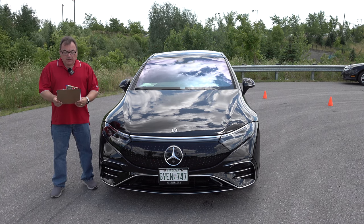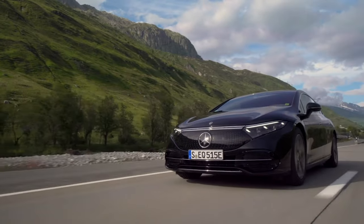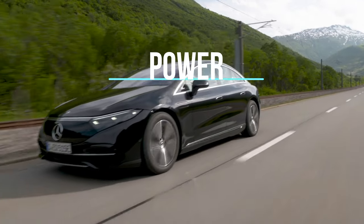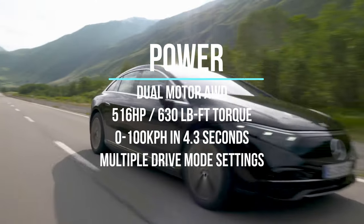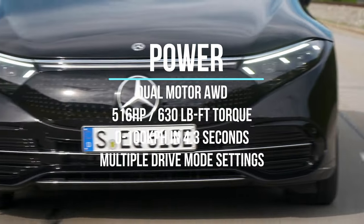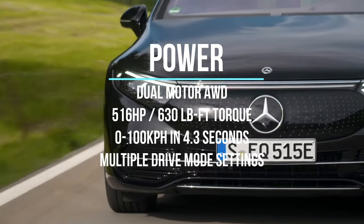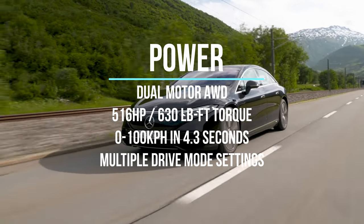The 2022 EQS is available in three different trim levels and two different powertrains. The EQS 450+ has rear-wheel drive with a single motor, while my version — the 580 4MATIC — has all-wheel drive. Power specs for the 580: dual-motor all-wheel drive, 516 horsepower, 630 pound-feet of torque. This thing really moves for a car that's just under 5,700 pounds, with 0 to 100 kilometers per hour in about 4.3 seconds — pretty fast for a car of this size and class.